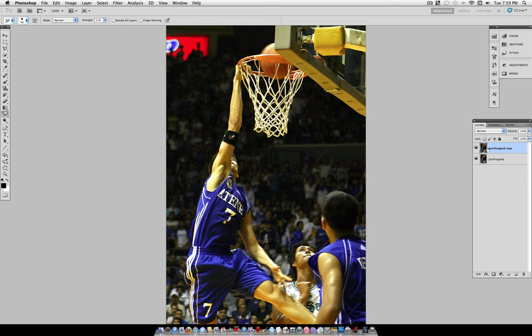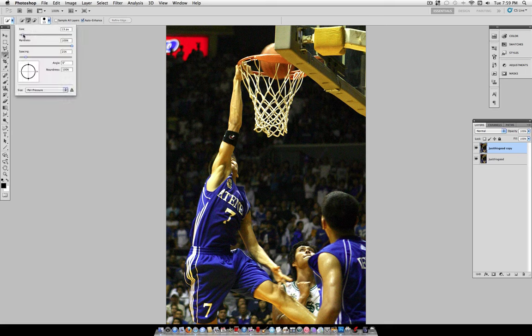we're going to grab our Quick Selection tool right here. If you don't see it and it's showing the Magic Wand tool, just hold the mouse on it until you get the drop-down menu. Then with the addition sign and a brush size of about 20 — you can use whatever works for your image; the bigger the focal point, the bigger the brush — make sure Sample All Layers is not checked, and just make a selection.